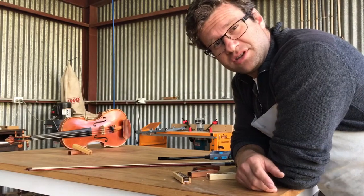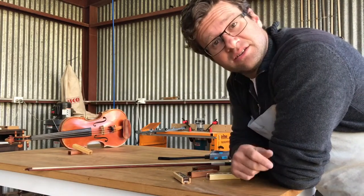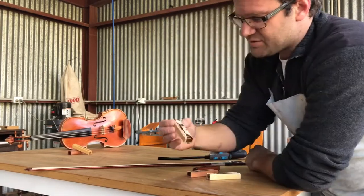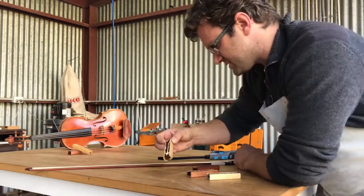There are two ways to keep a rosin in good condition. One is to avoid damaging it, and the other is to be able to repair it if there is any damage. Here is one that's in perfect condition, and we'd love to keep it this way throughout its life.